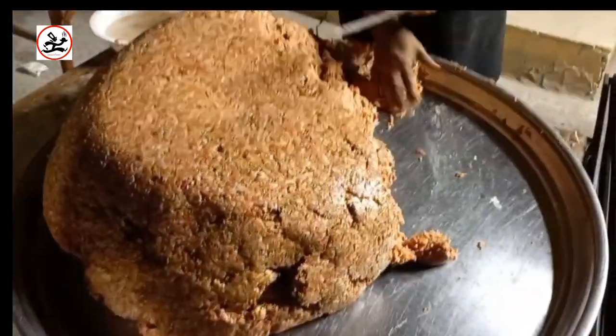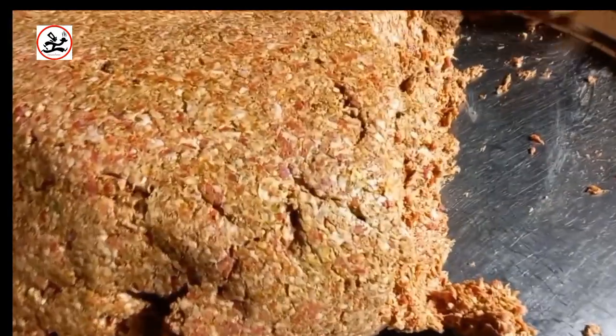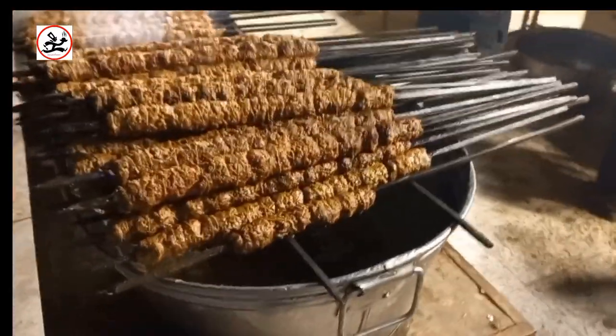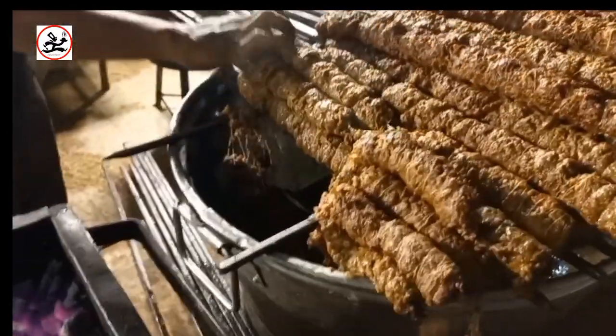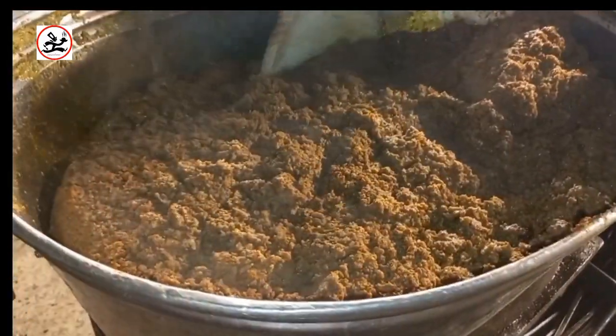We have barbecue as our first item. I am going to show you what kind of barbecue is made. People ask whether we fry the chicken, and yes, we do put the chicken in the fry. This is our fry process.